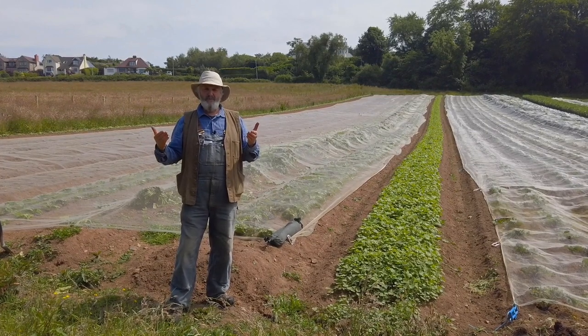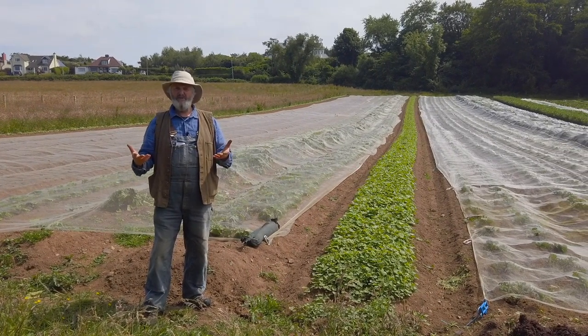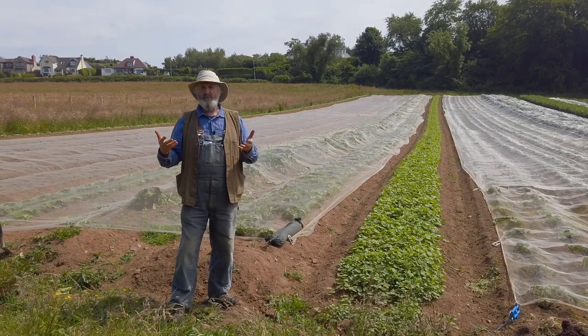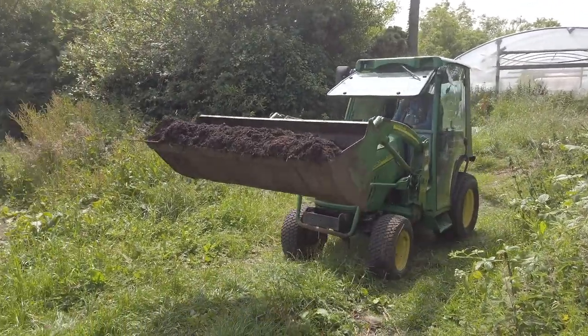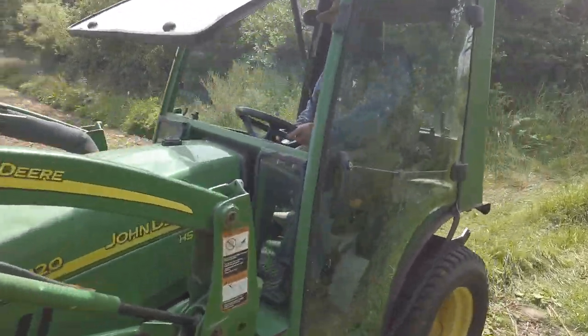And then you've built up masses of organic matter, quite a bit of nitrogen from the clover that was in the field. And when you plough that over, add — if necessary, small amounts, especially for the heavy feeding crops — you would add small amounts of composted farmyard manure, and away you go. You will have wonderful vegetables.